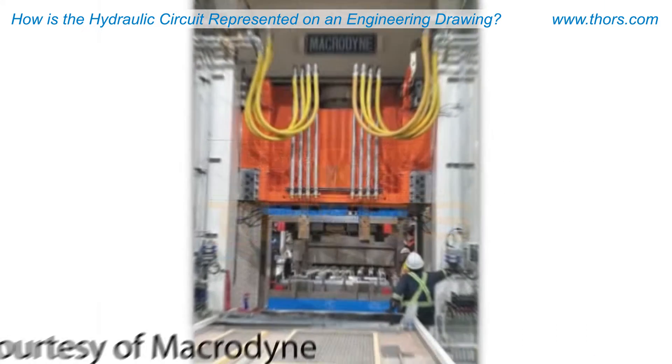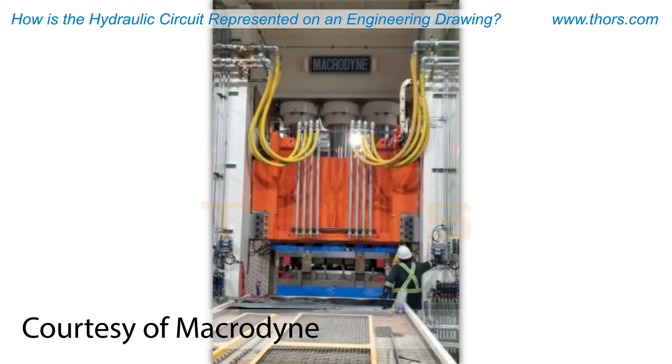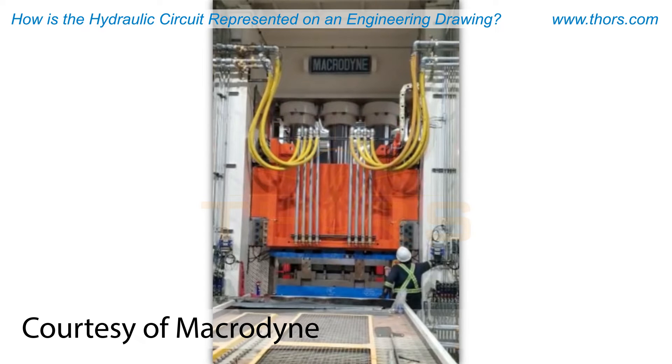The fast advance circuit works on the rod side of the cylinders and controls the gravity advance of the slide by slowing the slide near the bottom before proceeding to pressing.